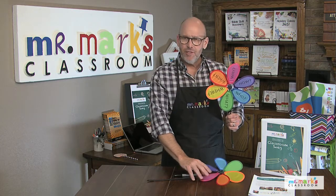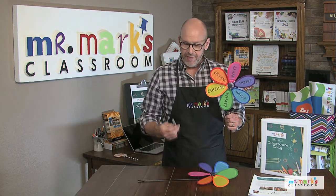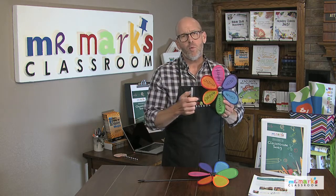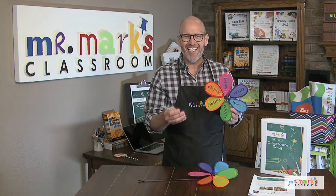You can get these — look around at all the discount stores right now because as you're coming into spring you're going to see them. All you have to do is take a Sharpie marker and simply write on it. If you don't write very well, have someone who does, because we want to be able to understand what it says.